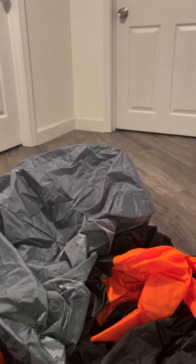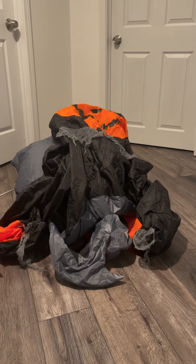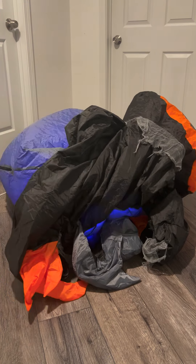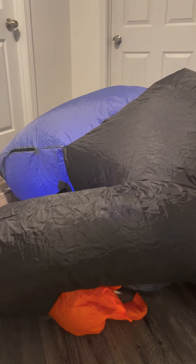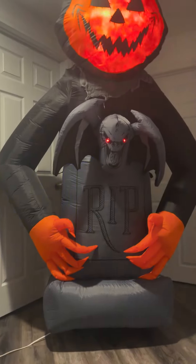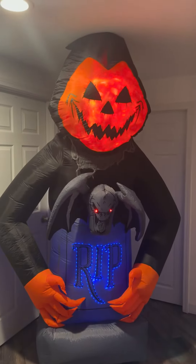So here it is. Let's go ahead and get it laid out and inflated. Here he is all inflated. This one is really cool. My ceilings aren't quite eight feet, so it is a little scrunched, but you get the picture — it's mostly inflated.